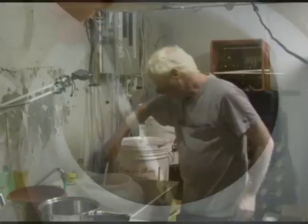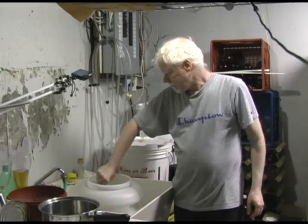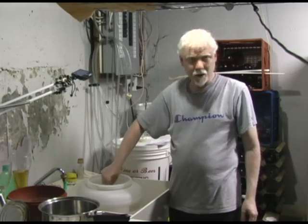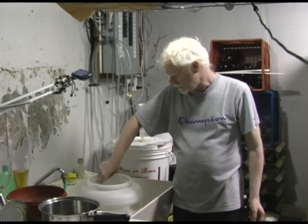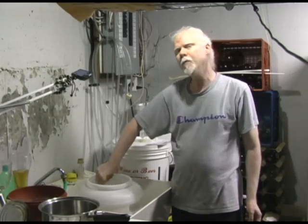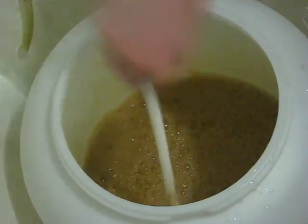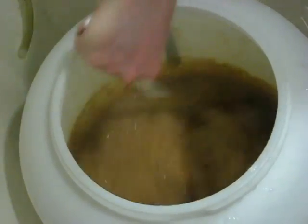There we go — we've got what's called our wort now. This is a hot wort. We'll stir it for a little while and then I'm going to add cold water until it comes up to the five imperial gallon mark in the fermenter. The cold water will bring this down to a temperature suitable for brewing — somewhere between 70 and 80 degrees Fahrenheit.